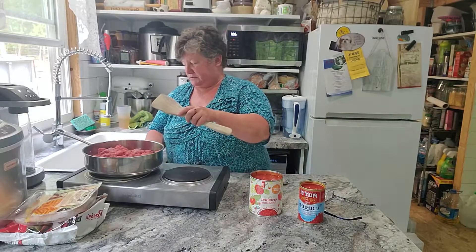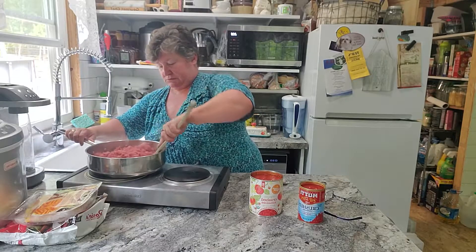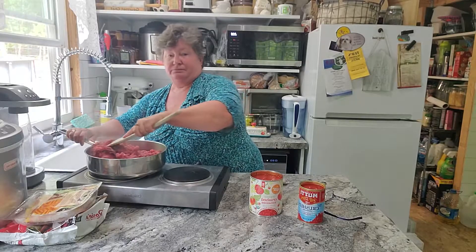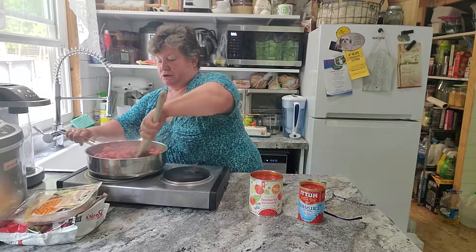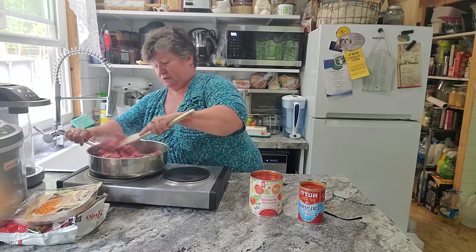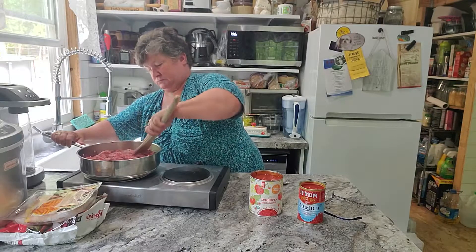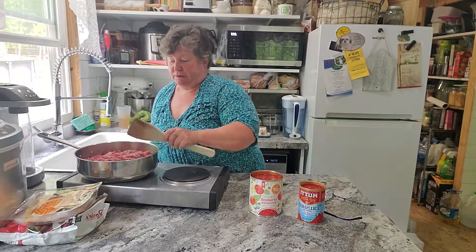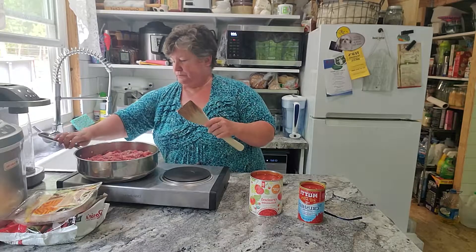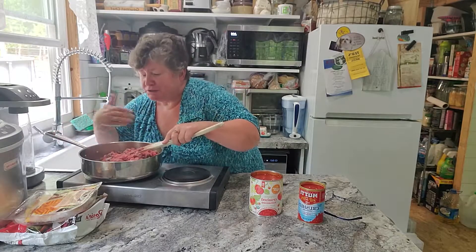Mitch has requested a lasagna type dinner, but I don't have time to do a whole lasagna — those things take all day. I'm going to do a cheater version. I'm browning my ground beef, and it's actually grass-fed beef from Azure Standard, which is amazing. You can smell the difference!